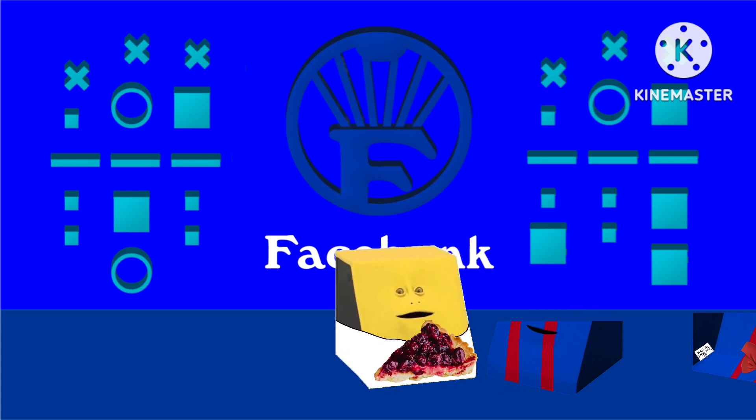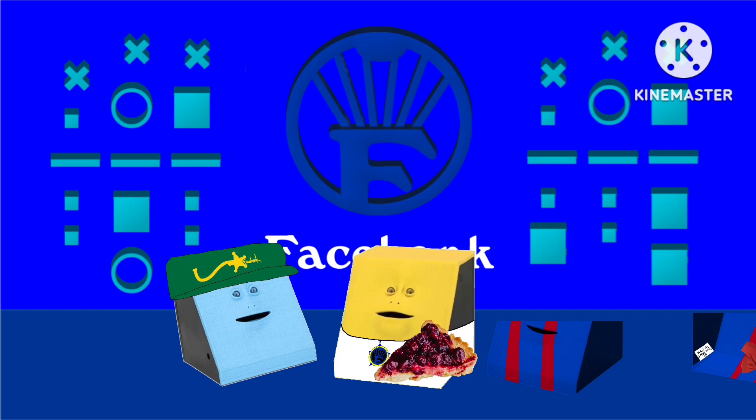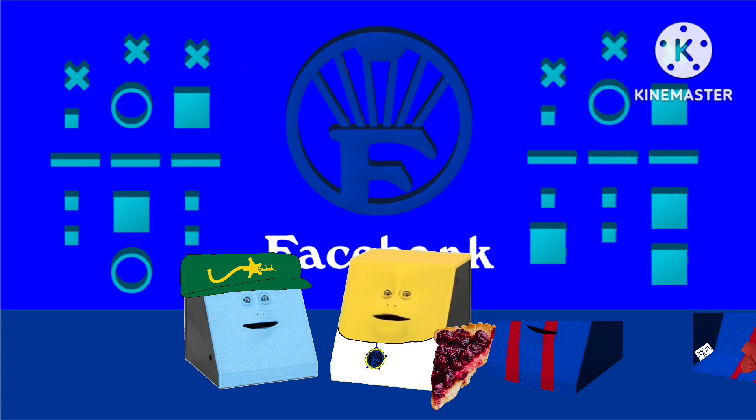Why is there pie? The reason why there is pie is because it's March 14th. And what's that? Pie day! And can you memorize all the digits of pie?